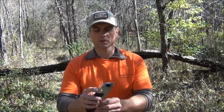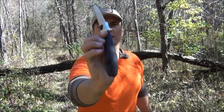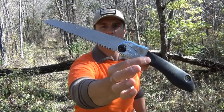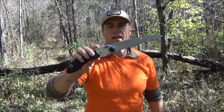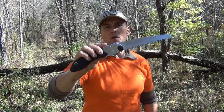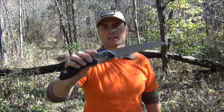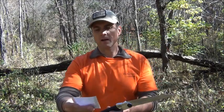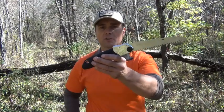The third saw I want to talk about is the Silky Pocketboy 170. This is a really good saw. If you know anything about Silky, they are really well known among arborists. This is vastly becoming one of my favorite saws — I've had Silky's for probably 12 years. It is a little bit heavy. As I weighed it earlier today, it actually weighs 7.7 ounces. So of the three I've shown you, it's the heaviest.